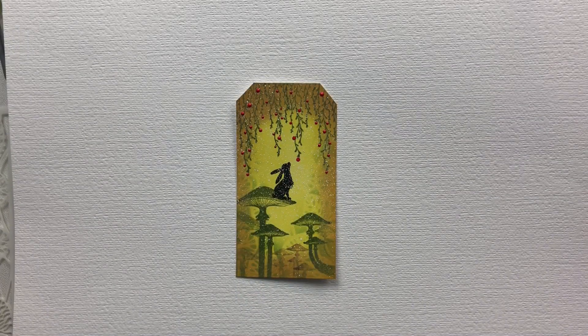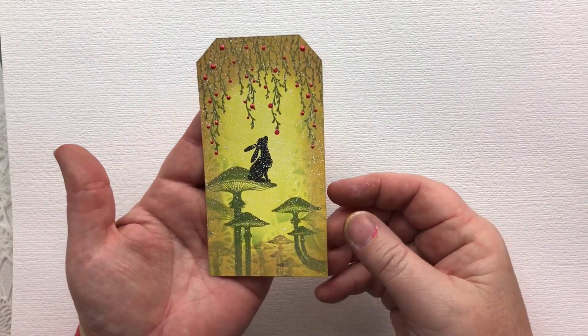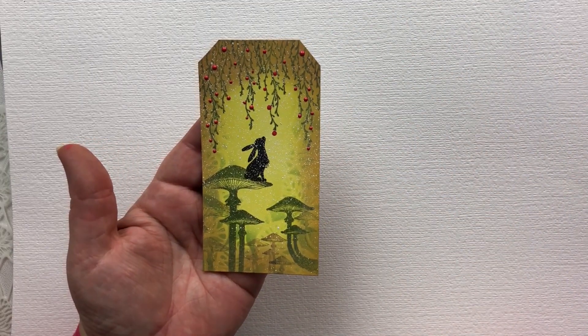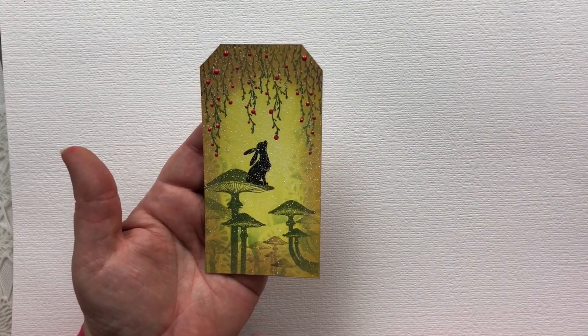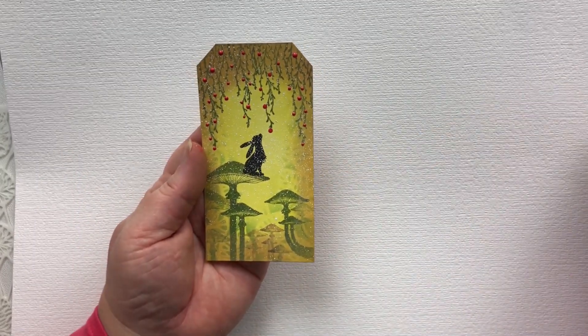Hi, it's Karen here. Welcome to another day in our 24 days of tags for 2020. Here I'm going to show you how I created this cute little tag. All of these stamps come from Lavinia Stamps. He's little Pippin. I've got a stencil in the background. So we'll get started.